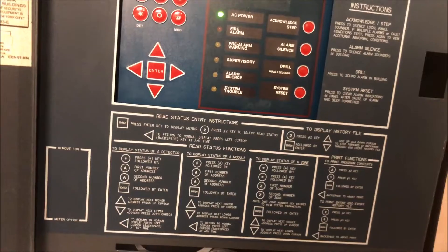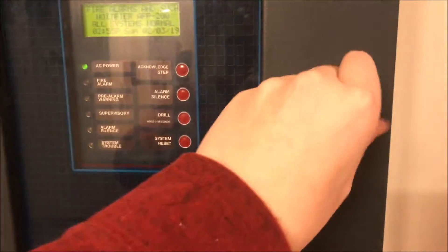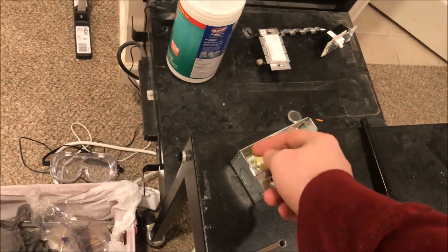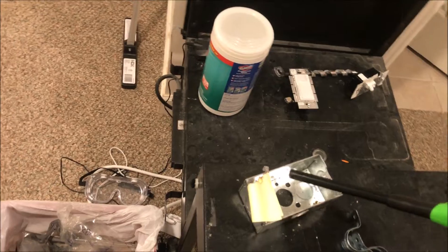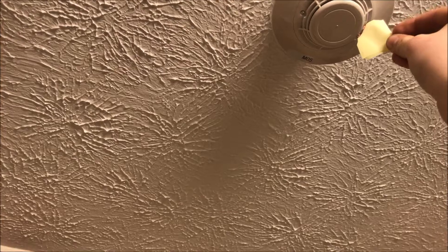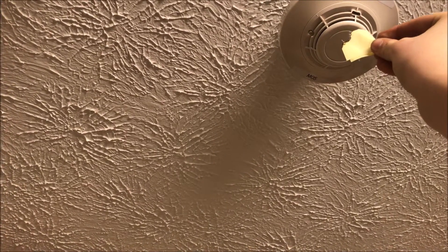So now we will smoke-activate the detector in here and then magnet test the detector in the storage room. We'll close this up and let's get our paper and lighter going. Once again, don't try this at home. These ones had to be so close because there was plumbing in the other joists behind, so I couldn't put this one in the center, which kind of sucked. Come on, hit pre-alarm. We just hope we don't trip the simplex device.